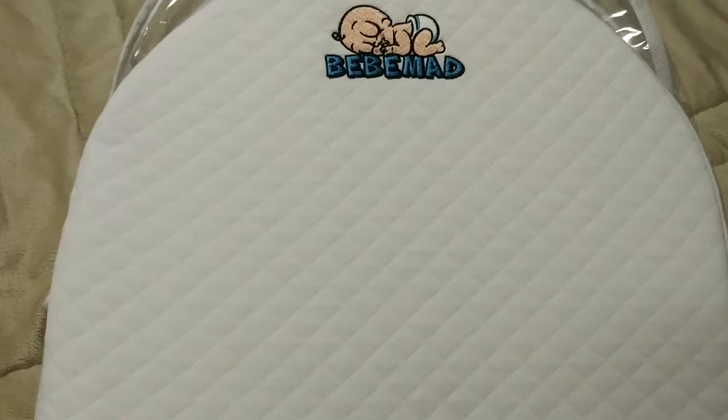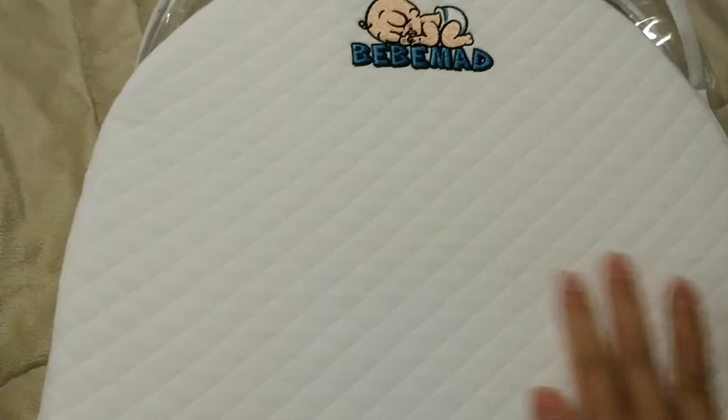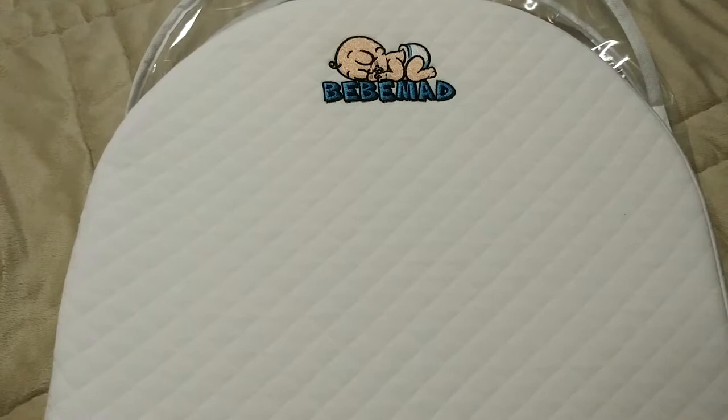And to top it all off, it's odor, stain, and bacteria resistant, as well as being hypoallergenic. So it's a product that you can feel good about using with your child. Just know that it's safe for them, easy for you to maintain, and priced very affordably. So I highly recommend this product.